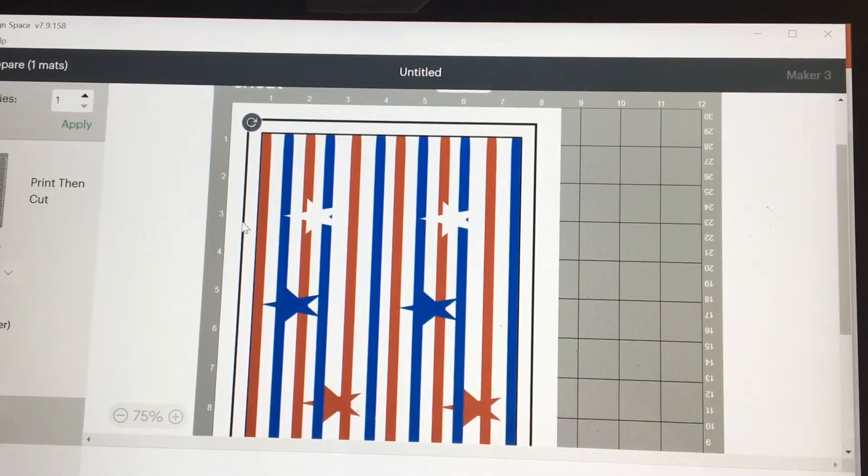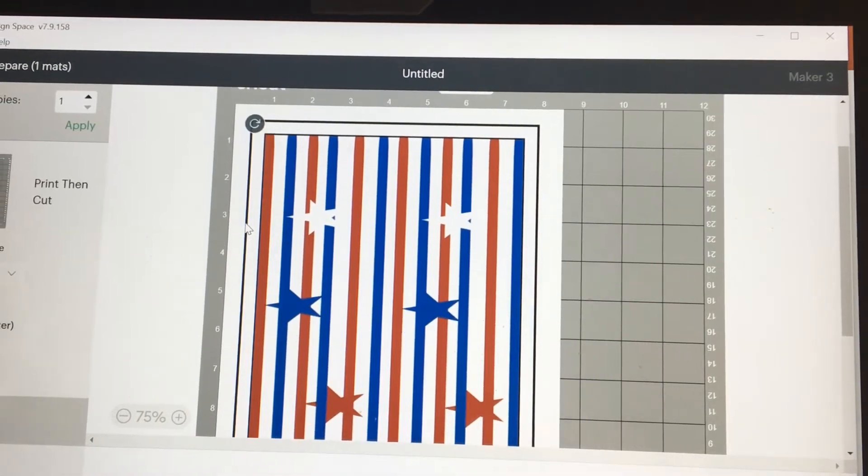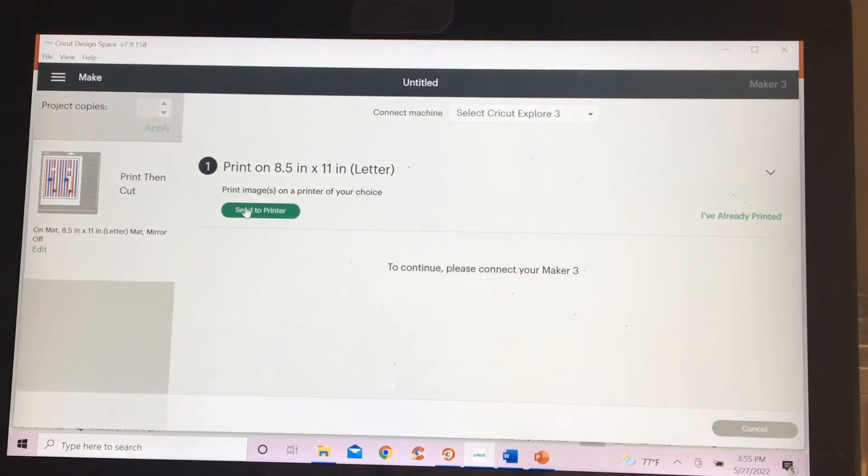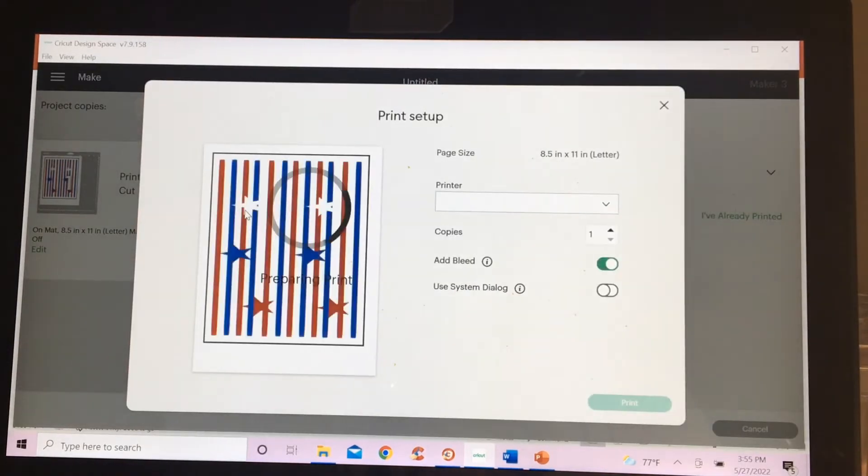Does this black box always have to be there? Let me know in the comments if that needs to continue to be there or if I can remove it. I never do bleed — I don't know what that means, so one day I will check it out. I'm going to go ahead and make two copies of this.